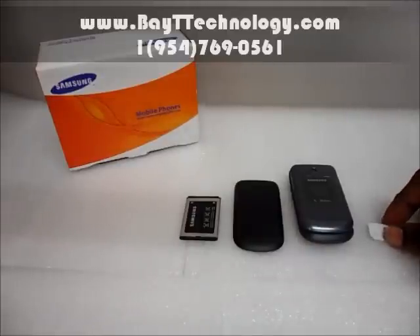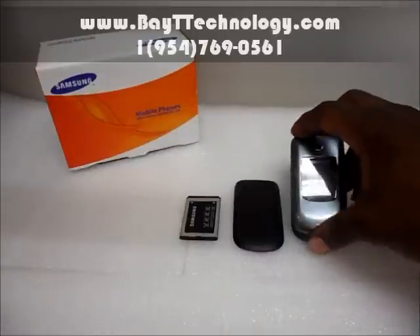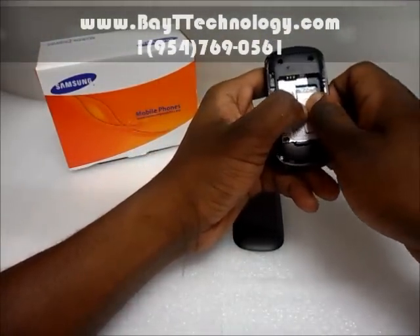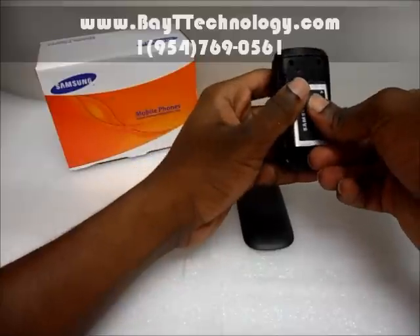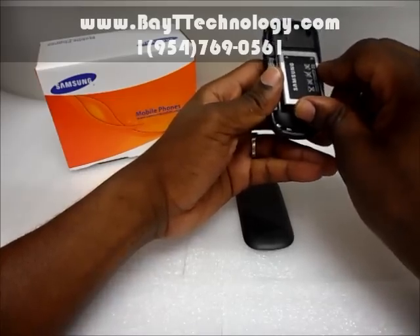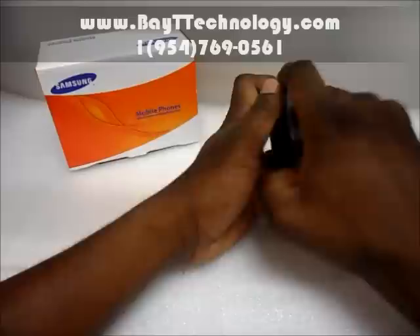To prove this fact, I'm going to put this T-Mobile SIM card in here and show that this phone is able to be used on a T-Mobile network. Go ahead and put the SIM card in, and put this battery in.